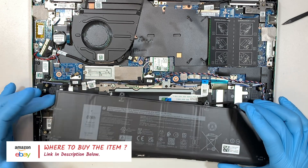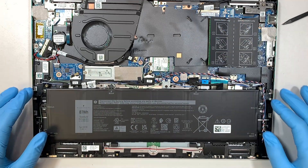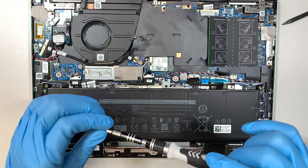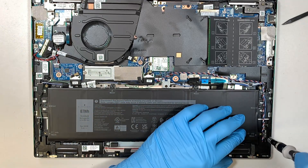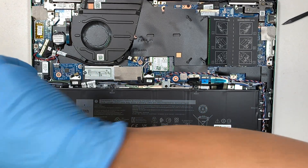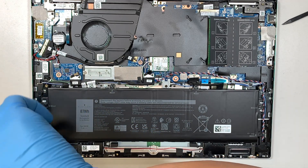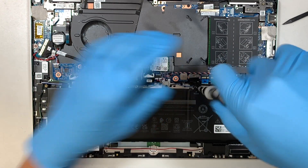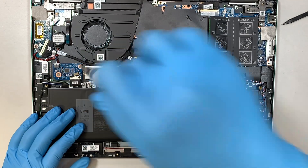Assuming this is the new battery that comes in, all you have to do is just position the battery back into the slot, get the screws back in place, and tighten up all six screws.